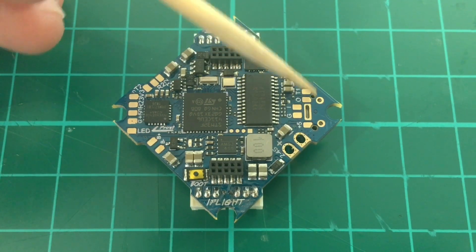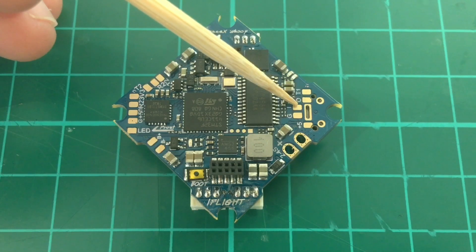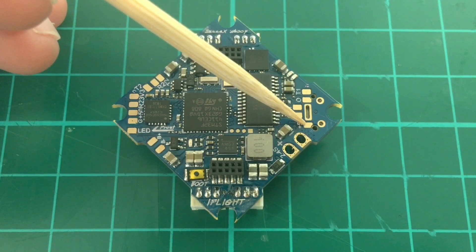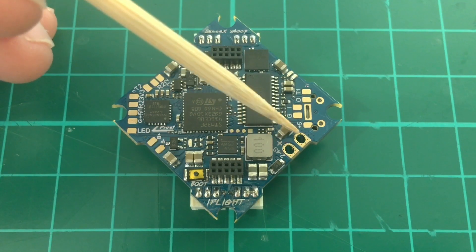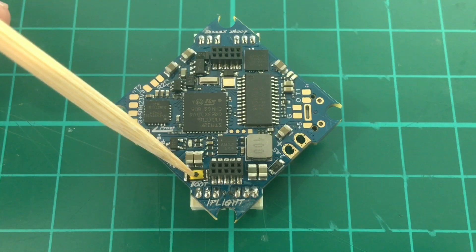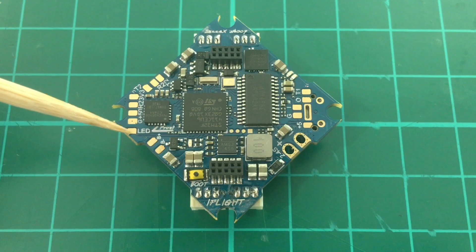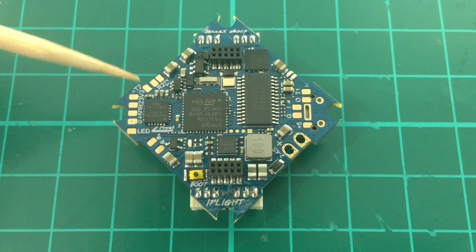We have here the pads for the VTX: T1 for smart audio, video out, video in, ground, and 5 volts. We have through-holes for the battery, so they should be more robust. And then we have the boot button here, the buzzer pads here, and the LED.